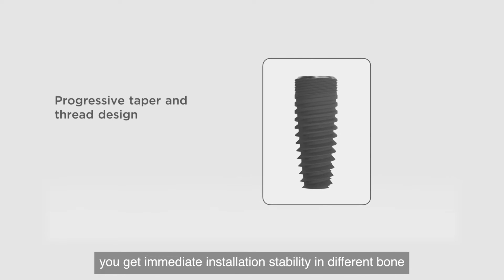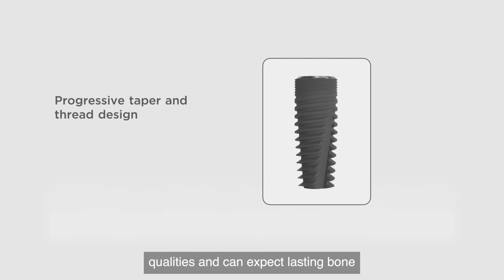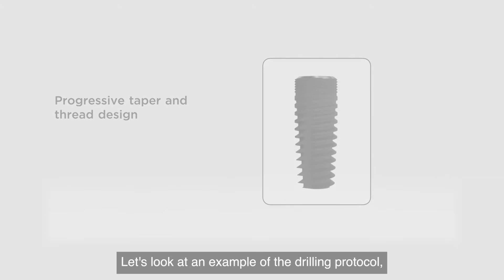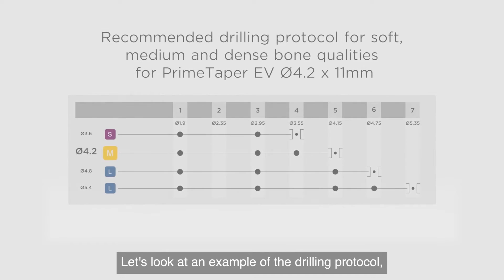Thanks to the progressive taper and thread design, you get immediate installation stability in different bone qualities and can expect lasting bone care and enviable aesthetics. Let's look at an example of the drilling protocol — in this case, for a Prime Taper EV implant with a 4.2 millimeter diameter and 11 millimeter length.